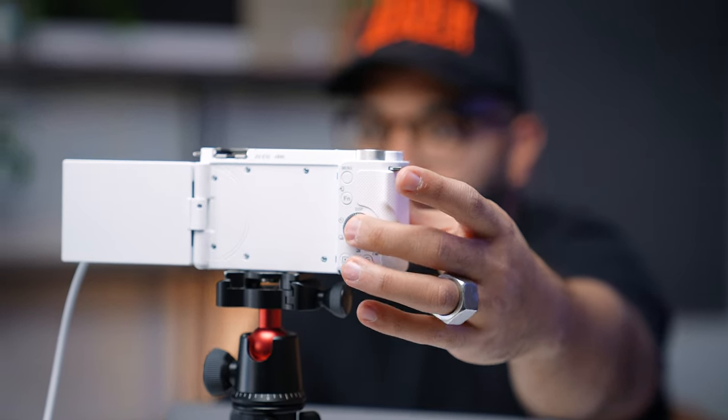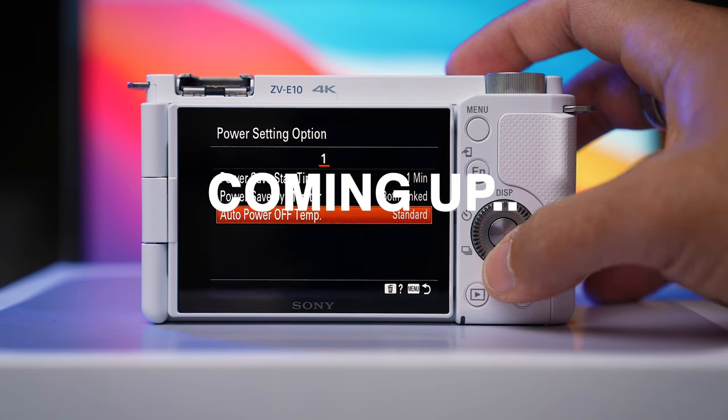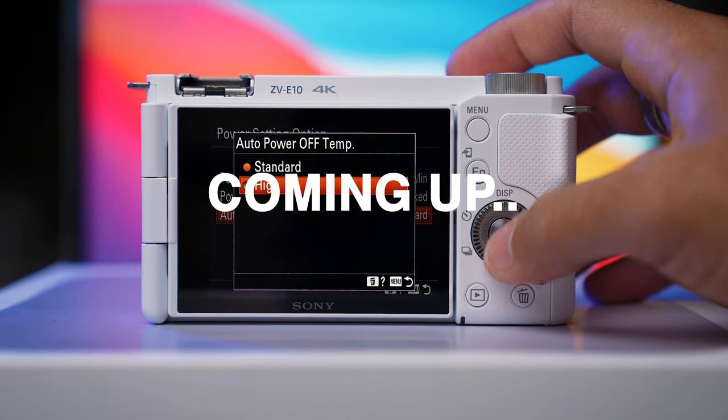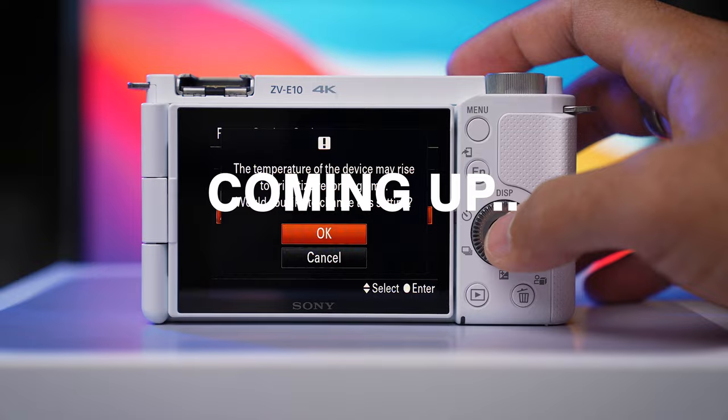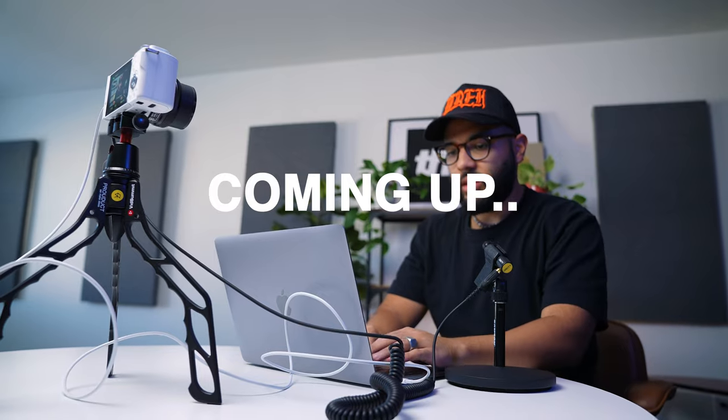The Sony ZV-E10 is one of the best cameras you can use as a webcam for live streaming or conference calls because it's so easy to do. However, there are some things you want to know in order to do this correctly. In this video, I'll be showing you how to use the Sony ZV-E10 as a webcam, and be sure to stick around because I'll share some of the best accessories you may want to invest in, whether you're using this with your laptop or computer.